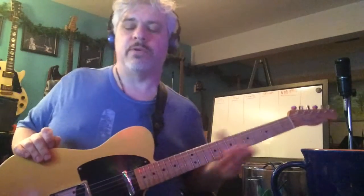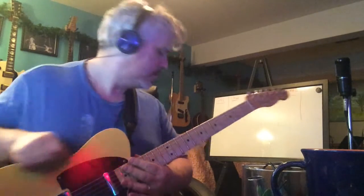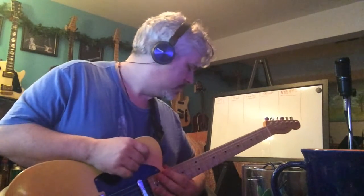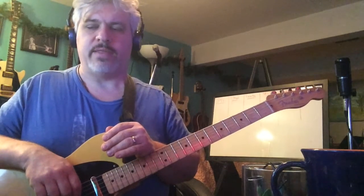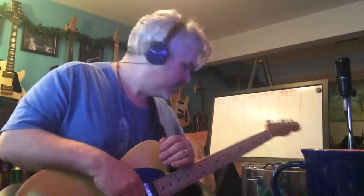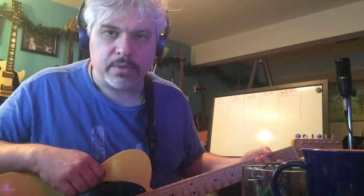And there it is. So those pedals all sound really good being sandwiched in with these two other pedals — the two Xotic Effects pedals, the SP Compressor and the EP Booster, in that order. As always, thank you very much and I hope you subscribe because I'd like to have more subscribers.